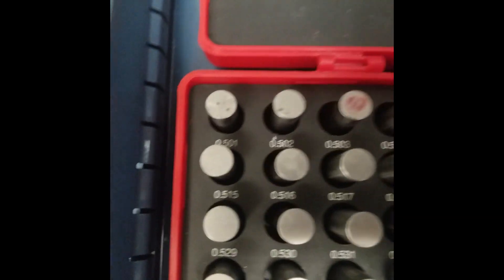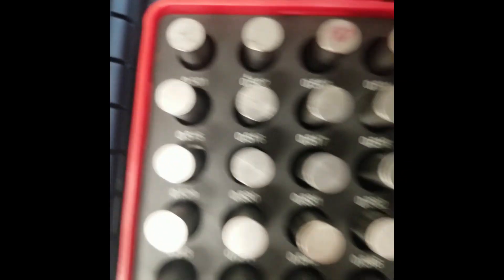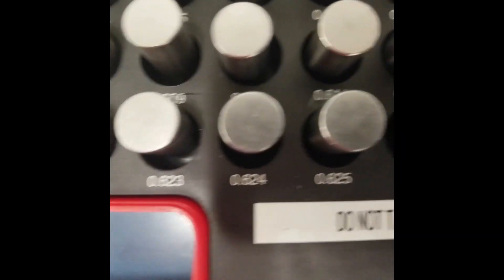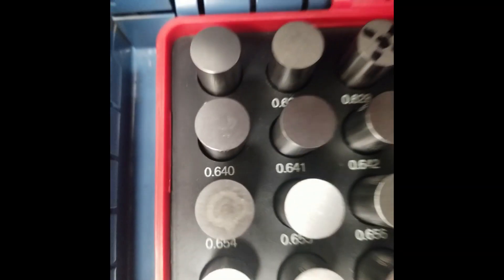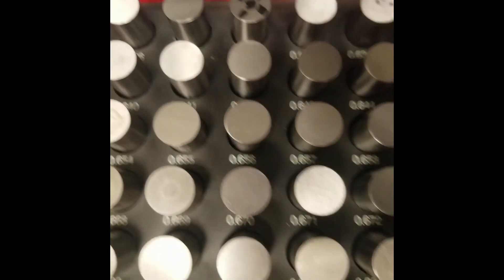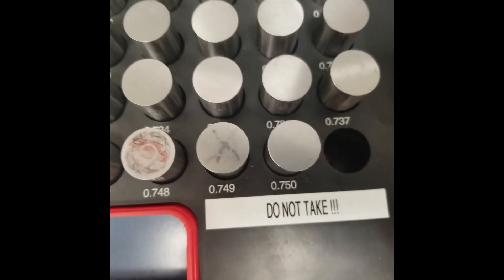The next set goes from half an inch and one thousandth — that's 501 thousandths — all the way to 625 thousandths, which is five eighths. Then the next set goes from five eighths all the way to three quarters, and from three quarters to one inch. That's gauge pin sets. Join me next time as I talk about gauge blocks and other machining things — Tribal Knowledge out.